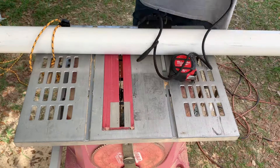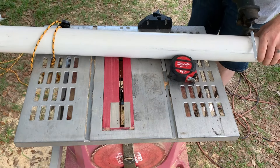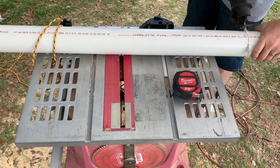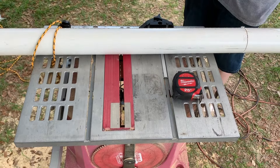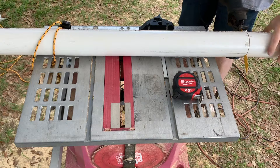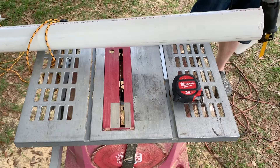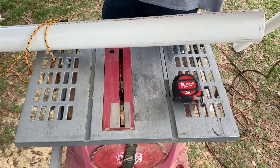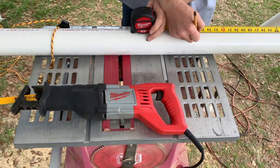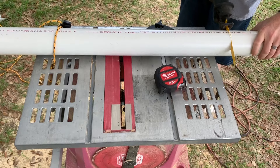And I'm going to be using a sawzall to cut it off. Maybe I need a longer blade. After cutting the first piece, I'm now going to mark out 2 more pieces at 36 inches each and cut those as well.